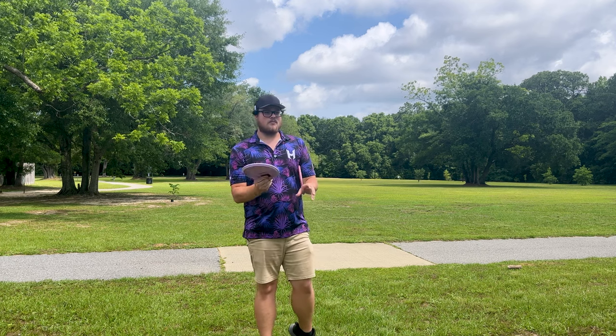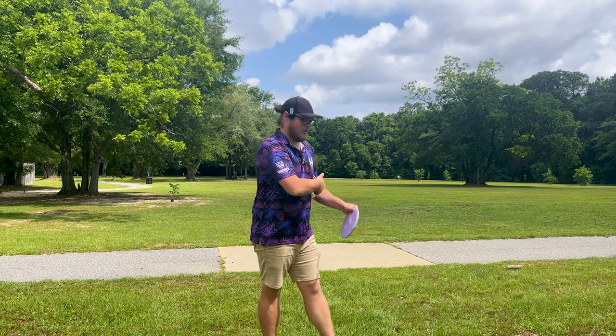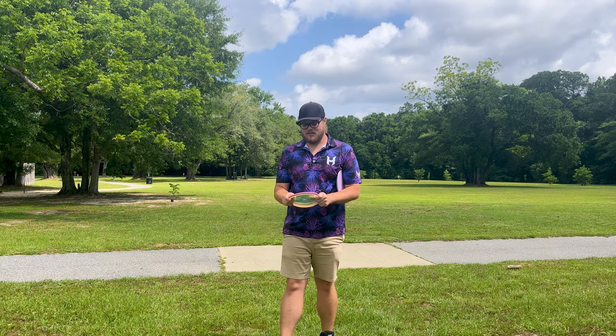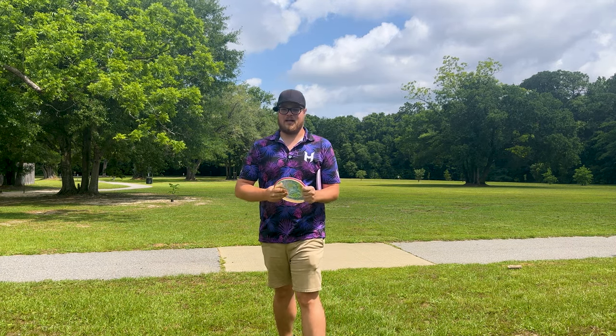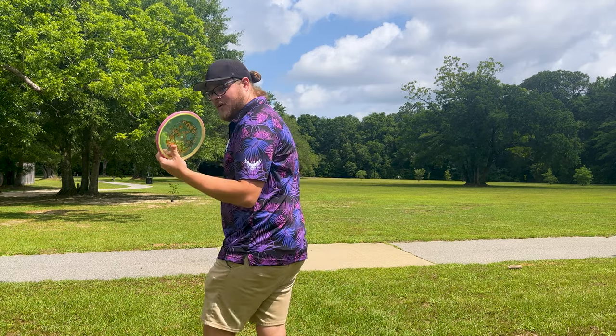The Kärn is just getting a little too soft in the summertime heat here in Florida. Sometimes if I try to crank it on a forehand, it'll just kind of bend in my hand a little bit. Whereas this Tempo in Proton Soft plastic is actually not super gummy — a little gummy like I like, but not as gummy. So we're gonna see today if it can take out my Kärn.